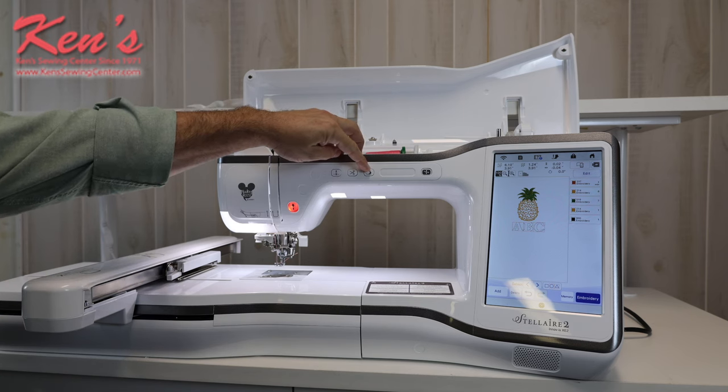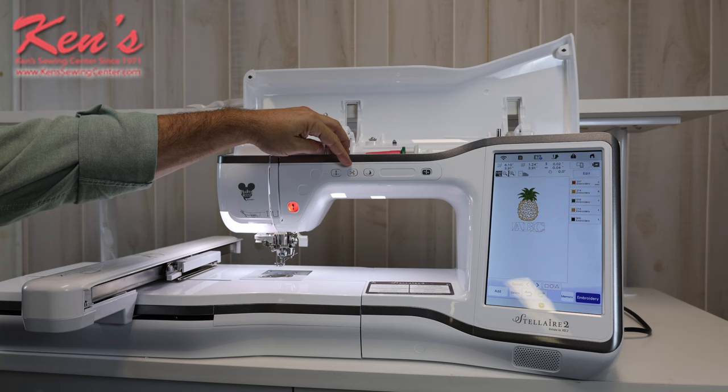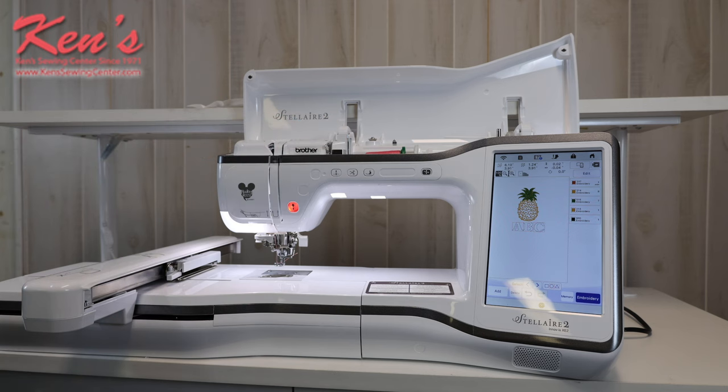I can raise and lower my presser foot by the touch of a button. I do have a built-in scissor that I can snip the thread anytime, and there is a needle up/needle down function if I ever need to pull the needle out of the fabric while in midstream of embroidery. The embroidery-only models are really easy to operate — there are just not a lot of buttons to push to get to your final product.